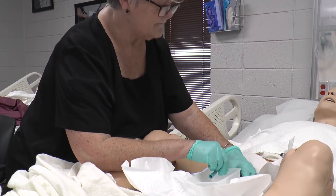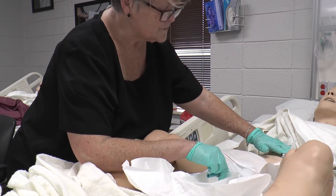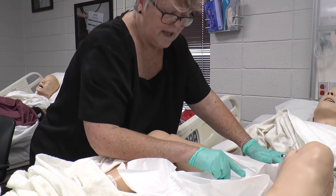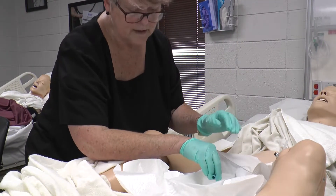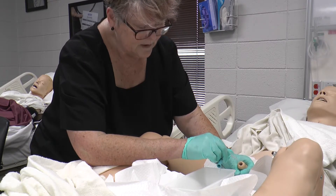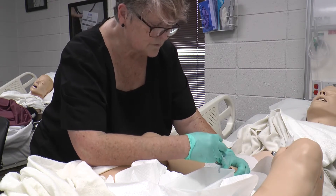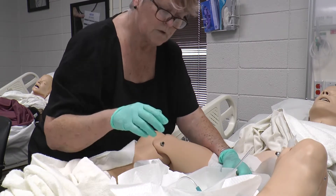Let his bladder drain. You can use the Credé maneuver — spelled C-R-E-D-E — which means pushing down on the bladder with your hand. This helps on both men and women to get the urine to come out better. If urine isn't coming, you can bring the angle of the penis up, swirl the catheter around, or raise the patient's head slightly. Once you have your urine, remove the catheter — boom, you're done.